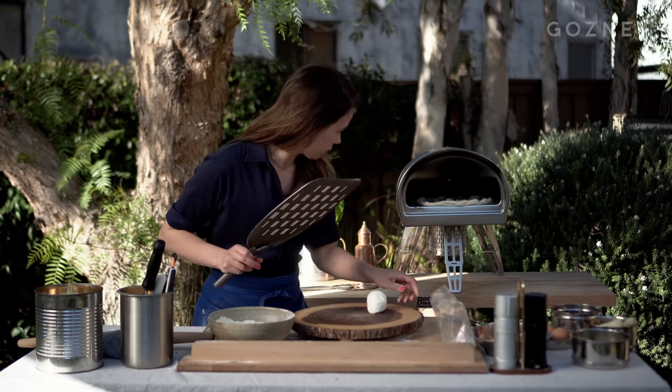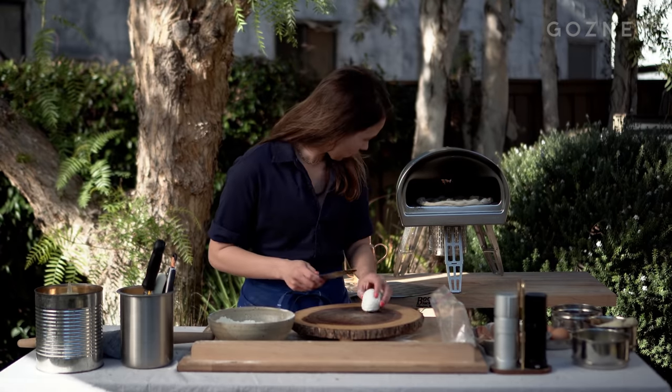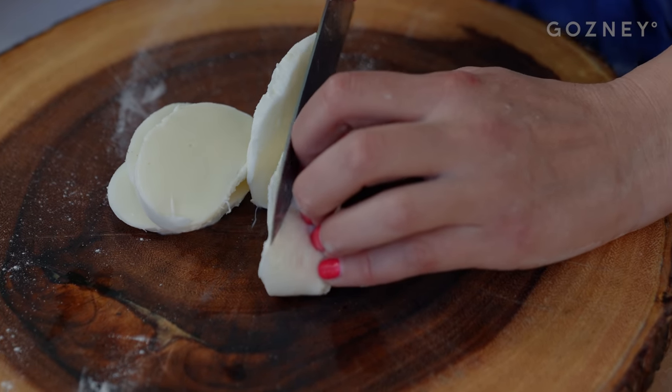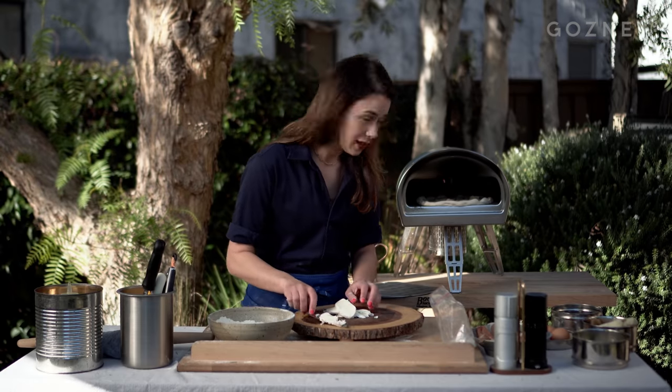Now we wait. In the meantime, I'm gonna take my mozzarella, very quickly cut it up while keeping an eye on the pizza. Got my temperature at the lowest setting.